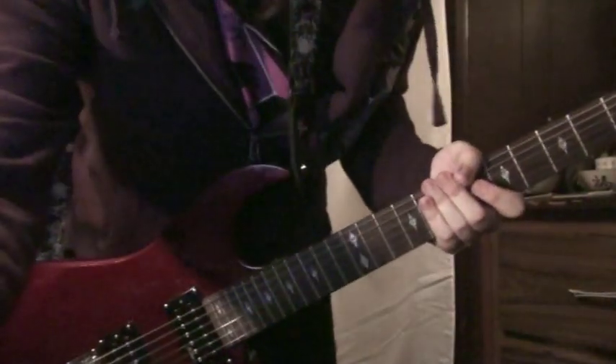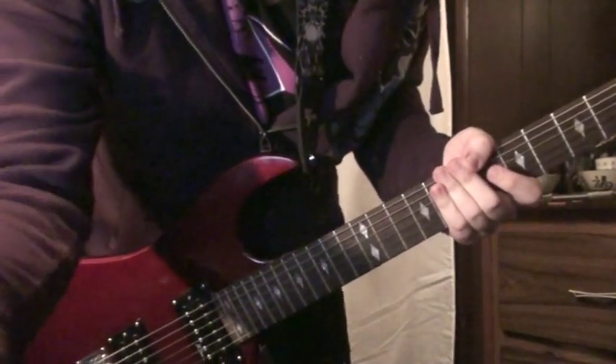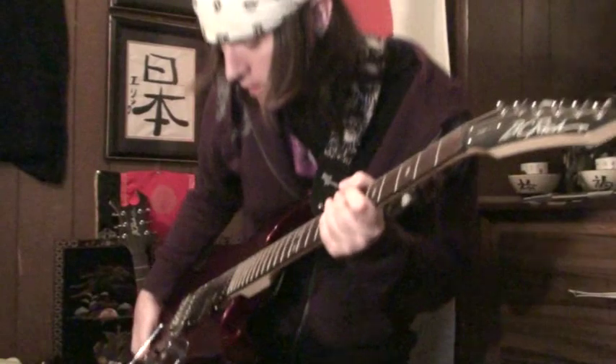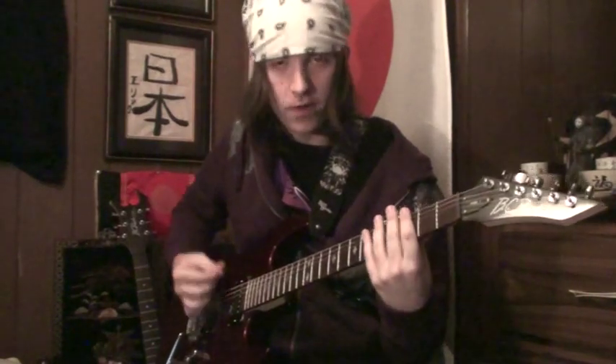And then you just do that back and forth between one and three. You do that between one and three, and then on the last one, you just hit a bar chord on the third fret.